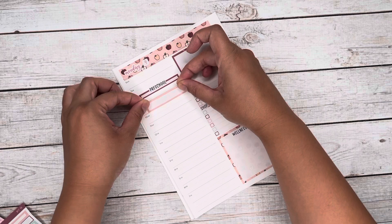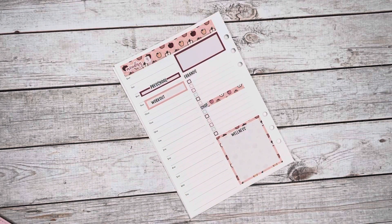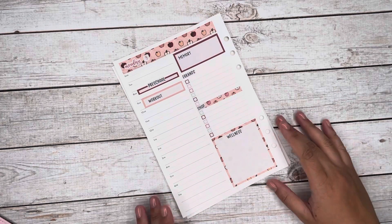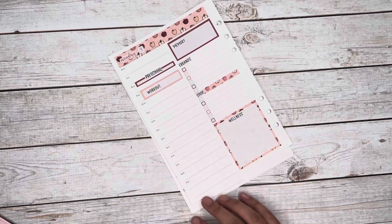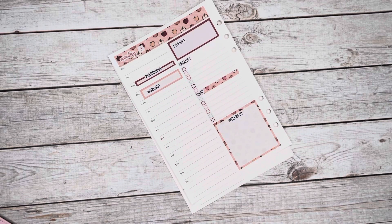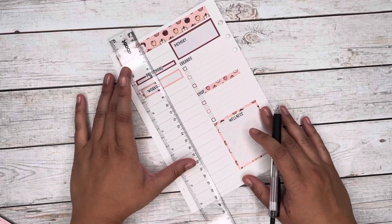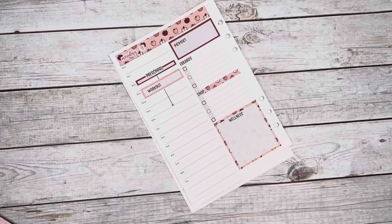I marked my workout, which I did when I came back right afterwards, and then the bottom box I usually do my wellness. That usually includes my meals, my vitamins, my hydration, and basic things like that. I've been trying to be a little bit more mindful of taking a multivitamin every day since I've been on a diet and not eating as much calcium as I used to. Vitamins don't always taste the best, but what can you do.